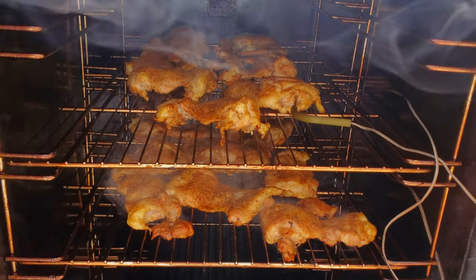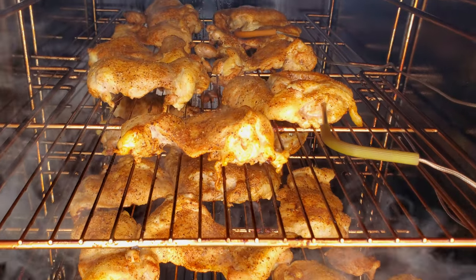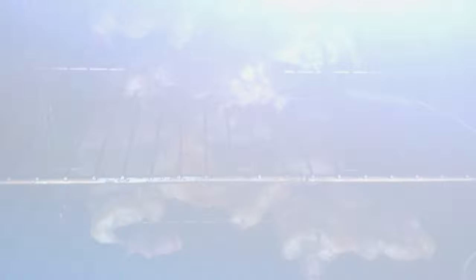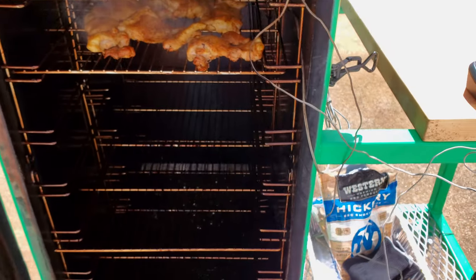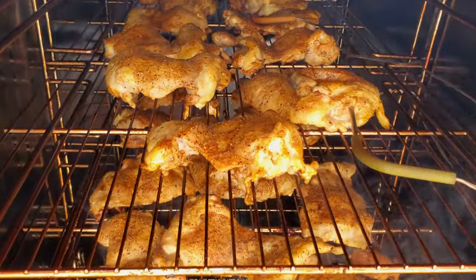These chicken thighs are looking fantastic and they smell amazing. That even sounds yummy.